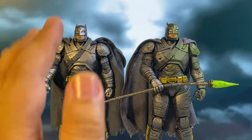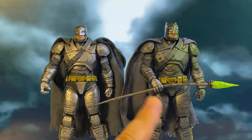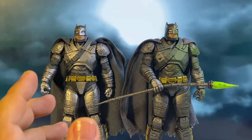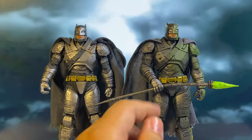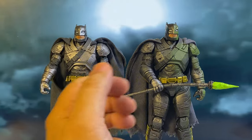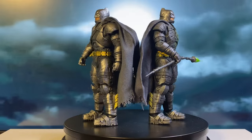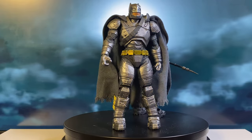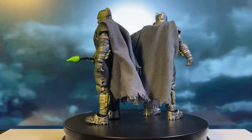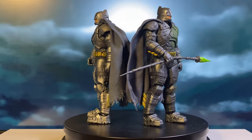If I had to choose only one, I'd go with the regular release for its versatility, though the lack of a Kryptonite spear is a drawback. Hopefully we'll see some third-party options for a Kryptonite spear made with sturdier materials. On that note, McFarlane really needs to upgrade their soft plastic weapons — they become limp over time and it's a pain to get them straight. Overall, while both versions have their pros and cons, the decision to make the key accessory exclusive feels like a miss on McFarlane's part. Let me know your thoughts in the comments, and if you're a fan of the Kryptonite look, does the Platinum Edition appeal to you? Thanks for watching and see you next time.